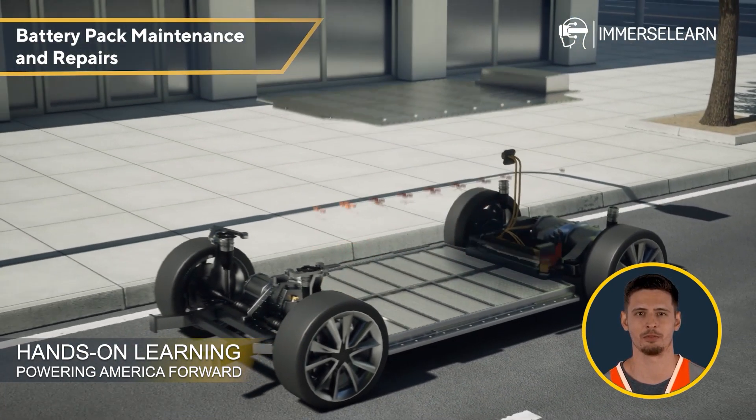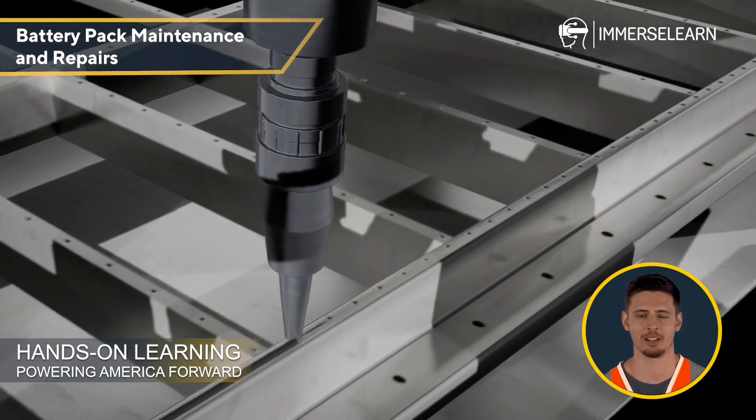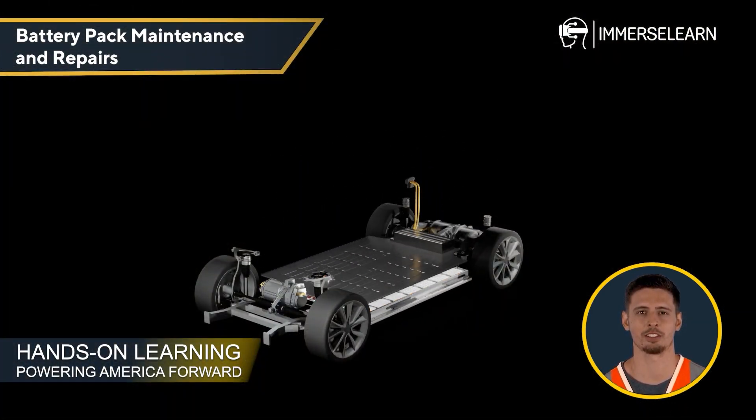Battery Pack Maintenance and Repairs: Diagnose common failure modes, apply repair techniques, and execute preventive maintenance strategies to extend battery lifespan.